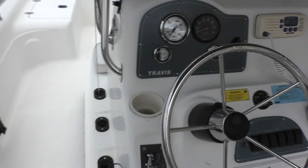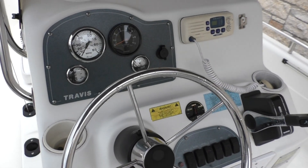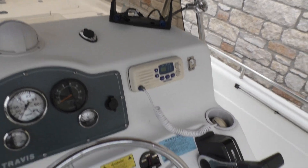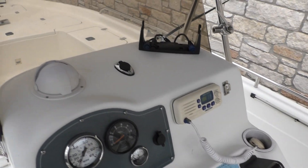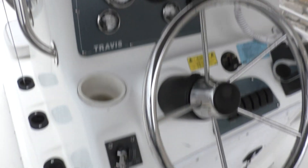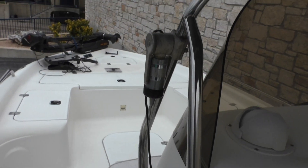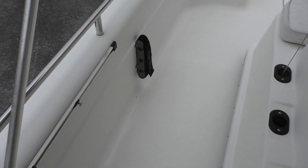Looks like you've got your speedo, tachometer, fuel gauge, trim gauge, and compass. We'll check on the electronics — we probably just have them stored out but we'll check on that. Rod holders here. It's got that fold-down marine radio antenna.